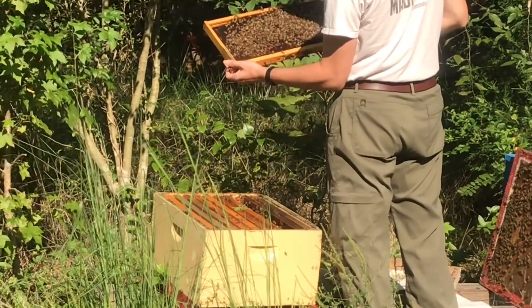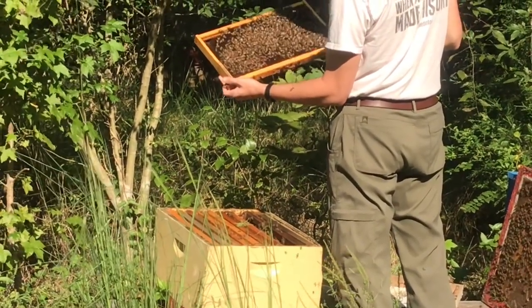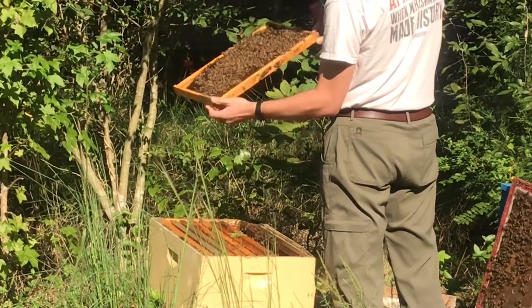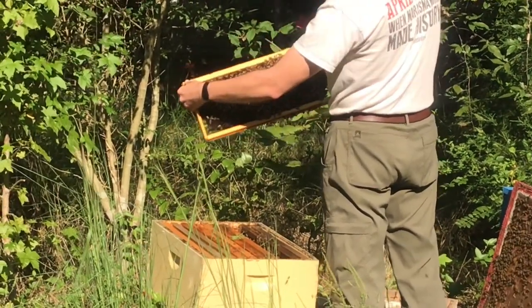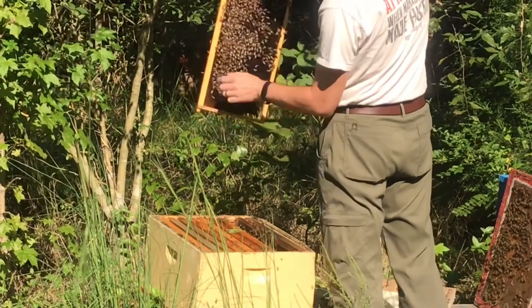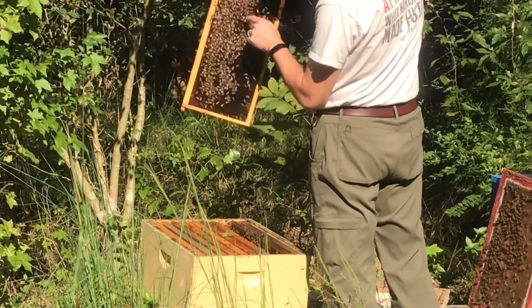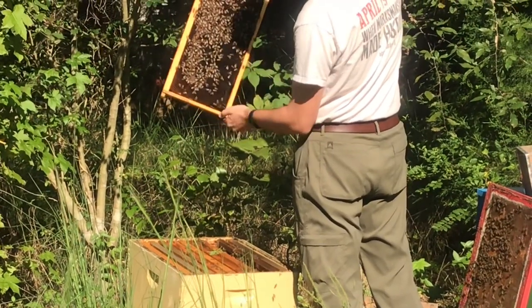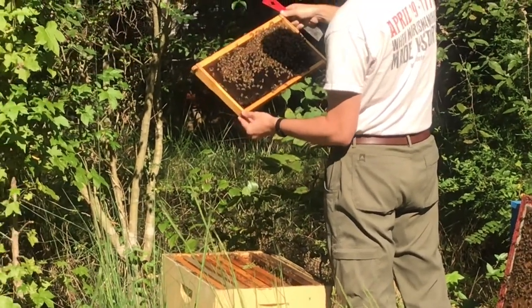Right there is capped brood — it's older brood. And all of that is uncapped brood, younger brood. And the difference is age.